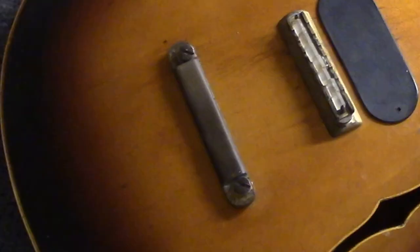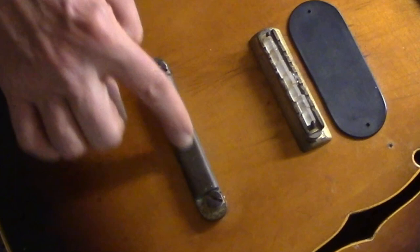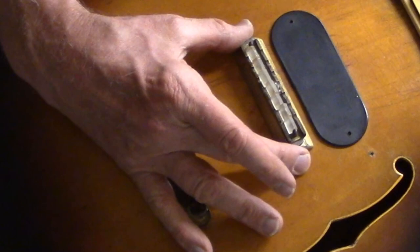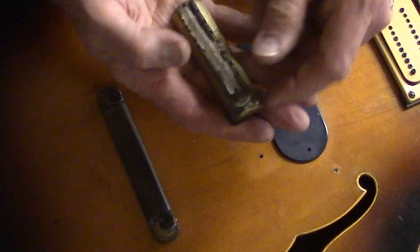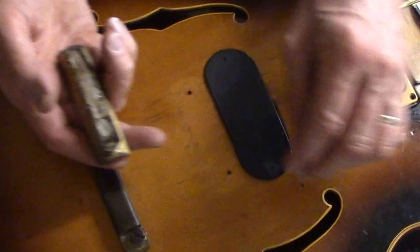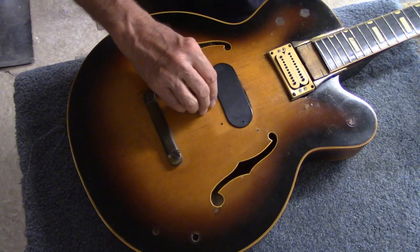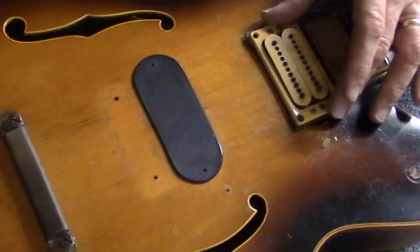One of the most obvious things is the trapeze tailpiece has been replaced by a hard stop tailpiece. Also, the bridge was originally — I'm pretty sure — an all-wood bridge. It's been replaced by what looks to be brass with separate little, maybe lucite, saddle pieces, one for each string.